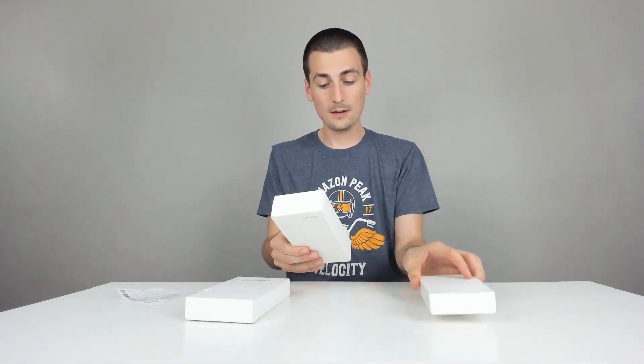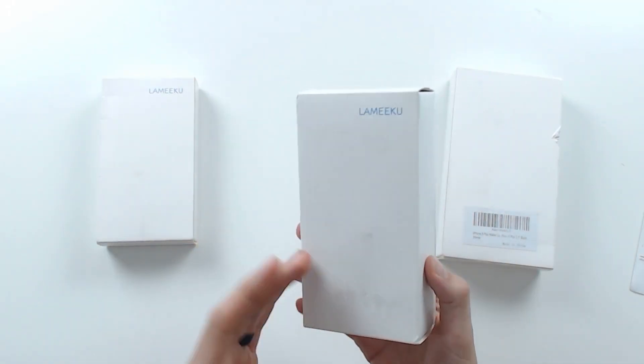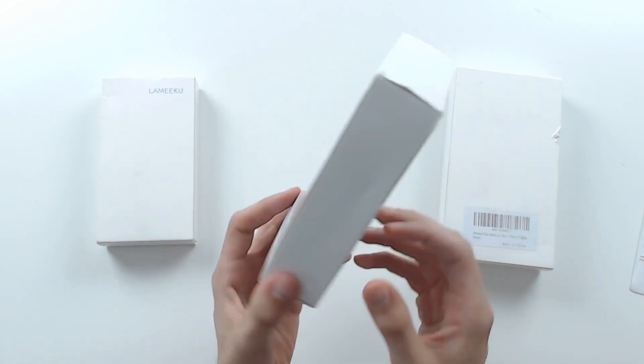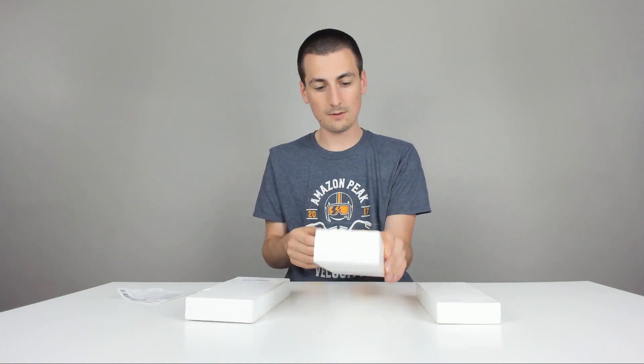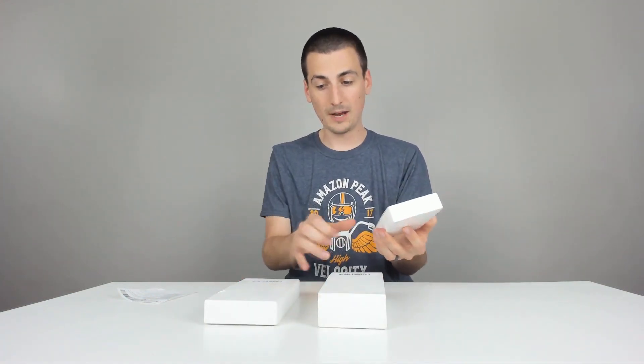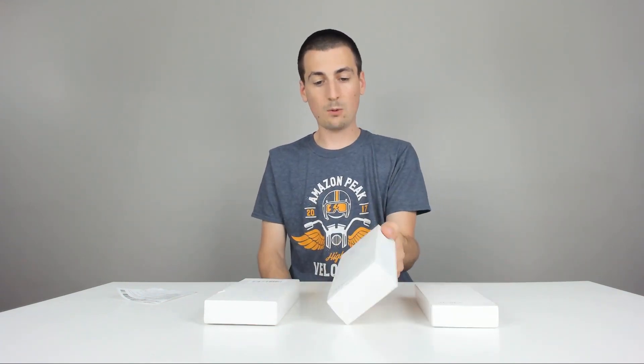Mine came in an envelope because I didn't order any other items. Really easy, straightforward packaging — it just has their brand up here and then a little barcode on the back that shows what it is. So we'll go ahead now and unbox them one at a time and see what they're like.